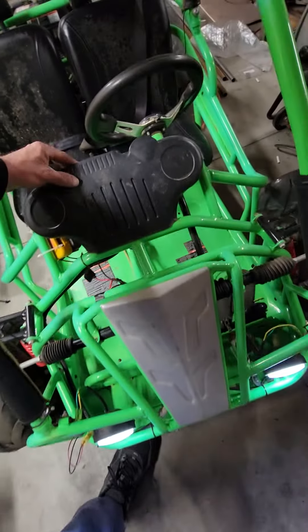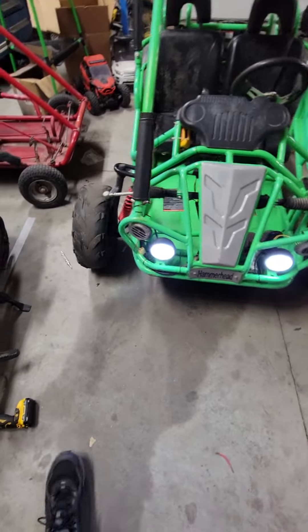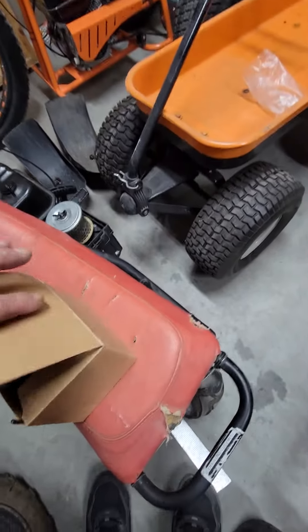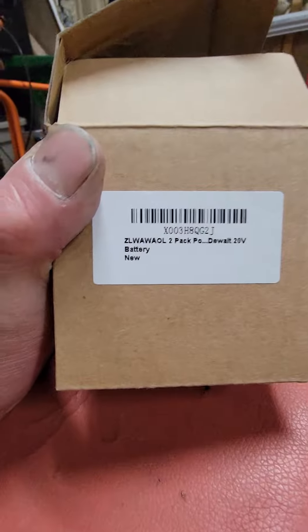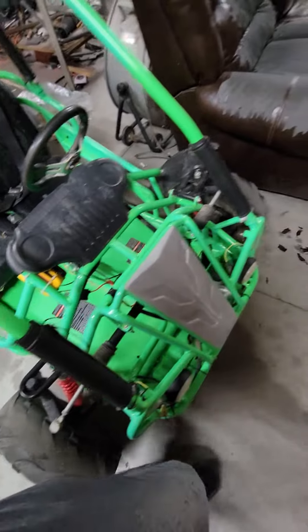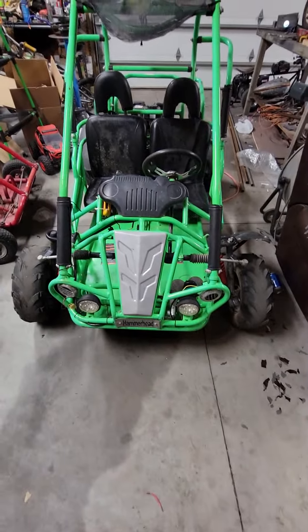As you can tell, we've got lights again, and the cool thing is the horn works too — pretty simple. These battery pack adapters you can get off Amazon. This right here is a 20-volt battery adapter — they call it a power wheels battery adapter. You can get your lights back and your horn working again.